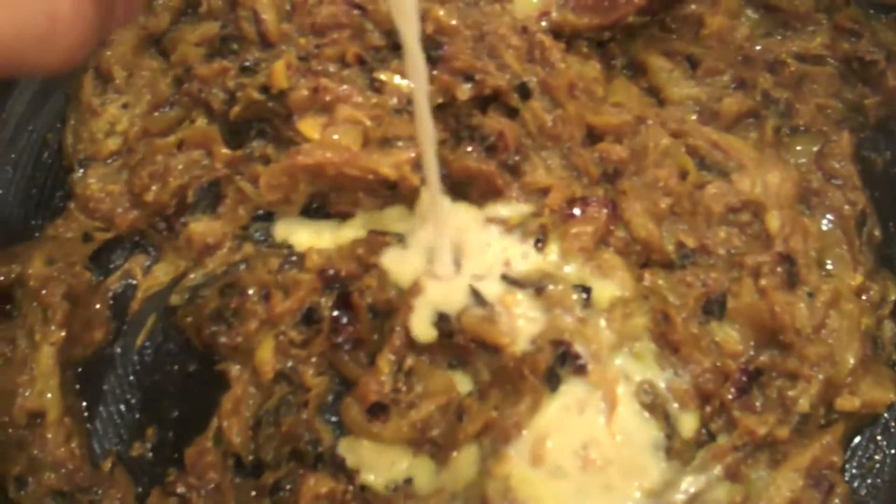Now, turn off the heat and turn the cask. What's cask, you may ask? Well, cask is a dairy product made out of dried yogurt.